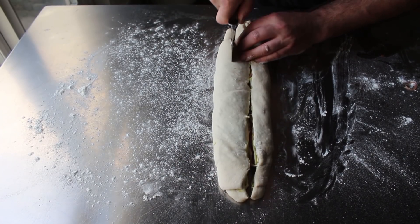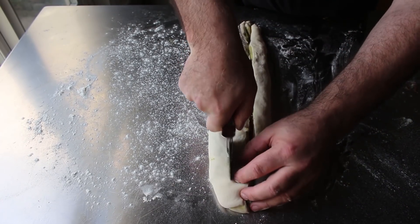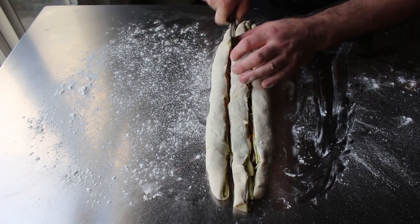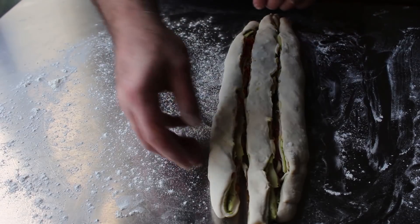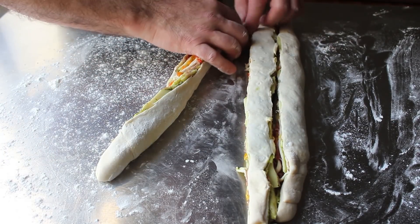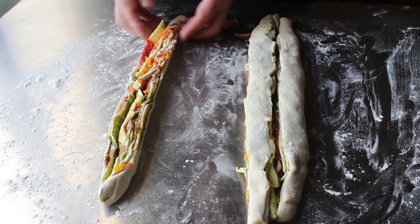You could also use a bench scraper or even a knife to cut the strips, though a knife on a metal table always seems a little wrong. The point is to get it cut into three strips as even as possible. What this maneuver does is expose all those gorgeous layers of dough and ingredients — check that out.